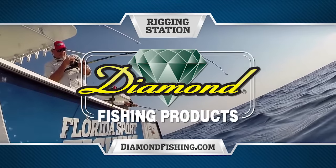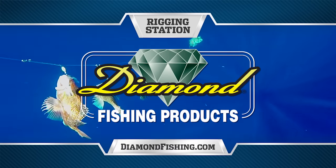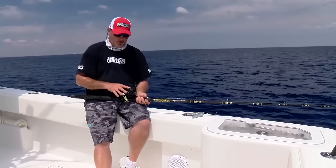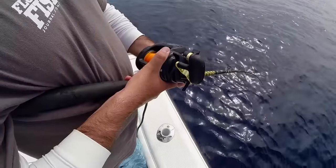Rigging Station, presented by Diamond Fishing Products, makers of the finest monofilament and braided fishing line in the world. Hey guys, welcome to this episode's Rigging Station. I want to talk to you a little bit more about the tackle that we were fishing today. Captain Carlos and I were out here doing some deep dropping for black belly rosefish.